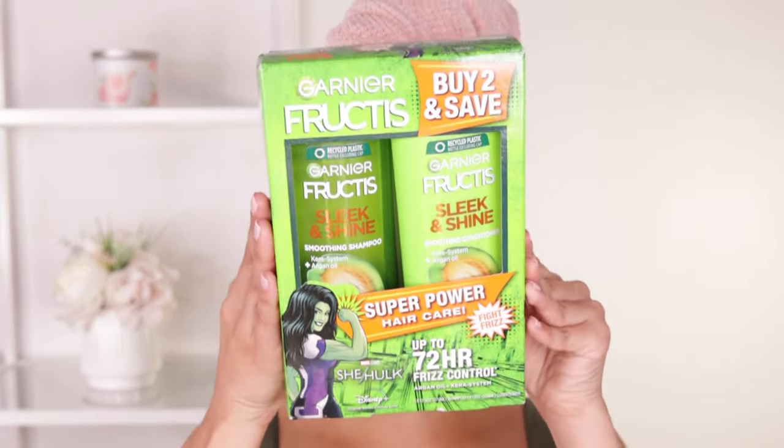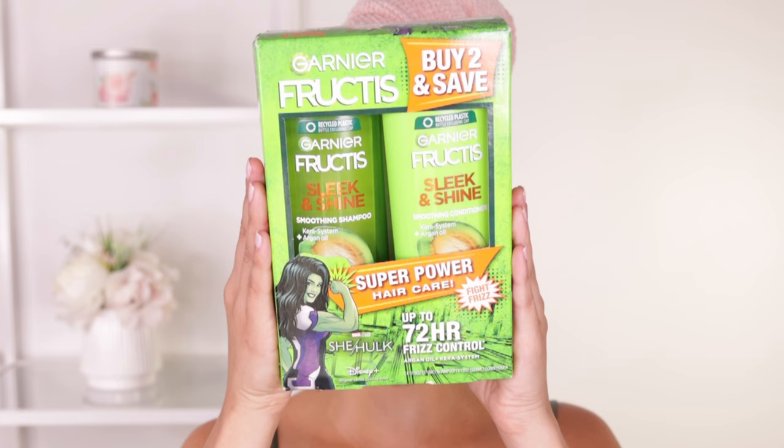Hi guys, I have some exciting news! Garnier has teamed up with Marvel Studios' She-Hulk: Attorney at Law to bring you Garnier Fructis' Super Power hair care, which was inspired by the recently launched show on Disney+. This limited edition pack includes their best-selling Fructis Sleek and Shine shampoo and conditioner.